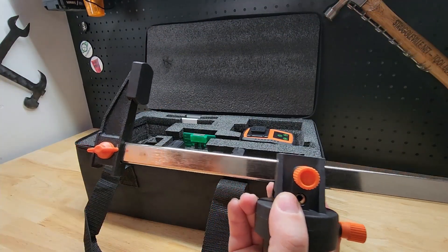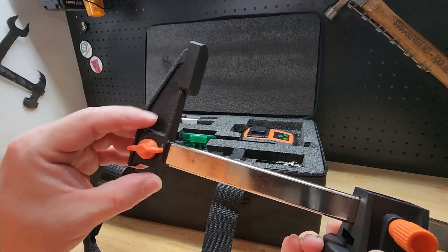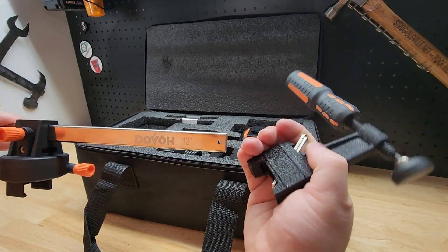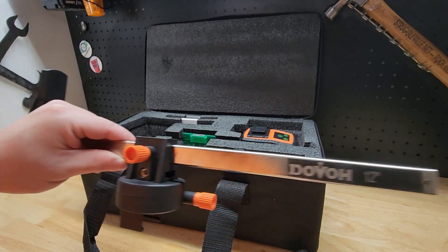This can also work as a spreader. You have this little thumb wheel wing nut that you can take off, push this in the other direction, slide the whole thing off, and put it on backwards to use it as a spreader, which is really cool.